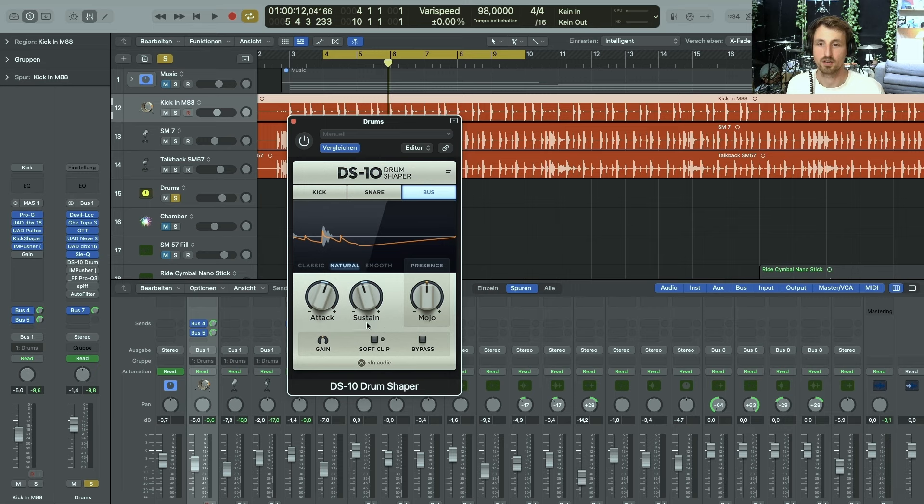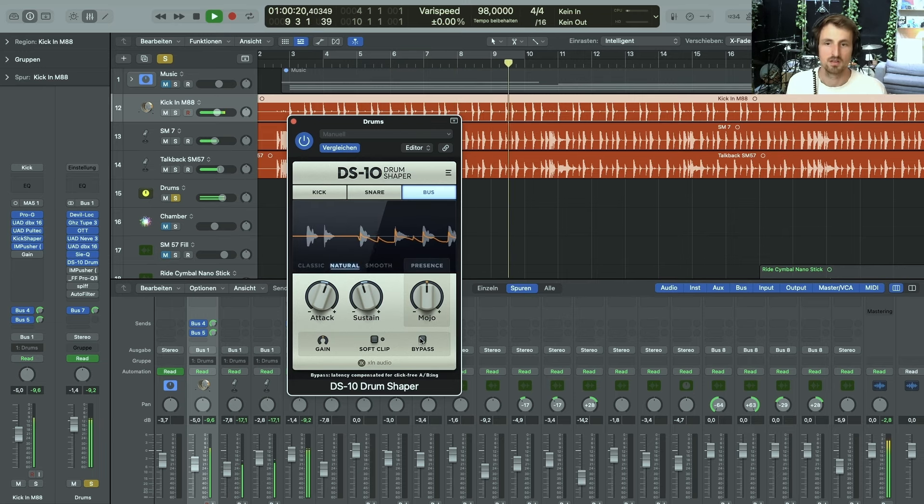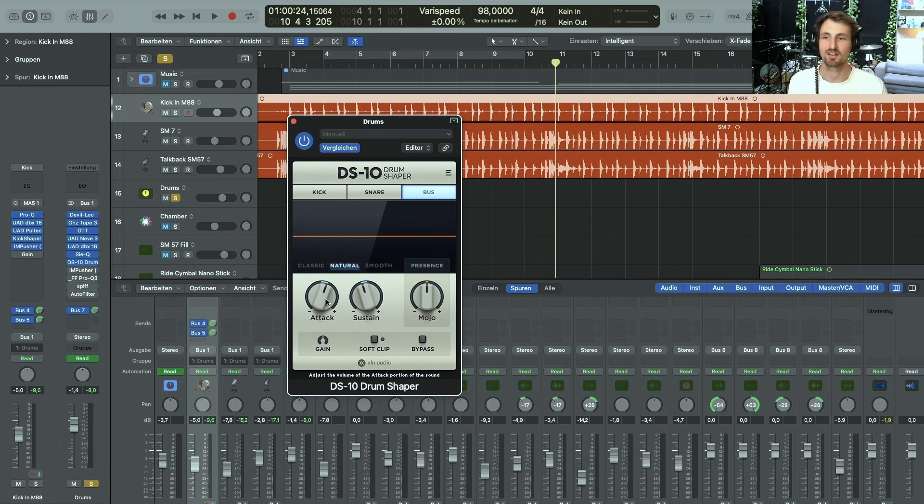Because of all the saturation and compression on the individual channels as well as on the drum bus, some of the nuances of the room came out and were pretty present, and I wanted to get rid of those. That's why I used the Transient Designer by XLN Audio — got rid of some of the sustain and dialed in some attack. It's getting really punchy and doing a lot of good stuff to the attack, kick, and snare.